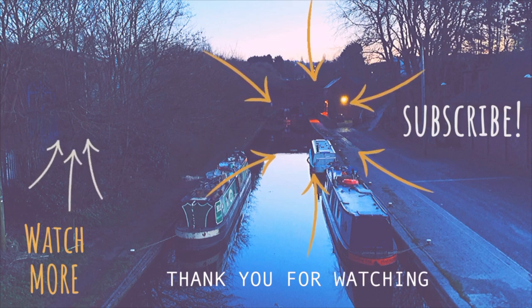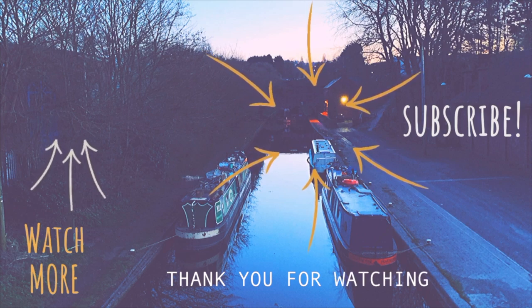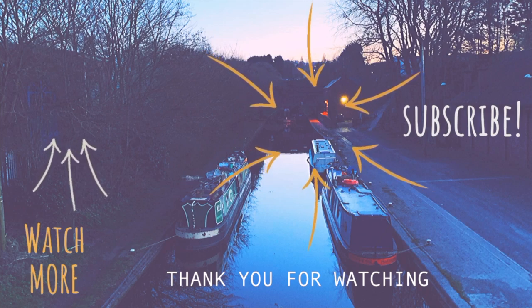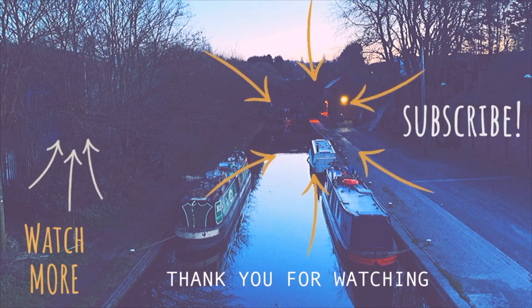Thank you for watching and for all of your support. Please join us in next week's vlog where Dan tries out his new sander, discovers an access hatch for our water tank, and we finally get moving. So like or comment and we'll see you all next week.